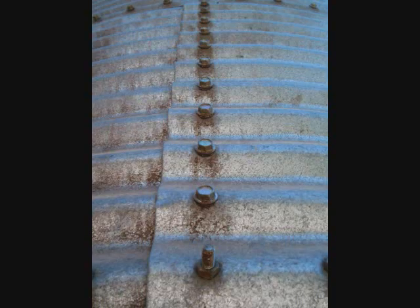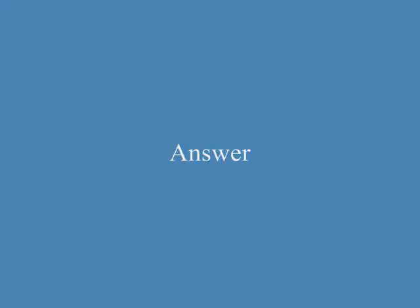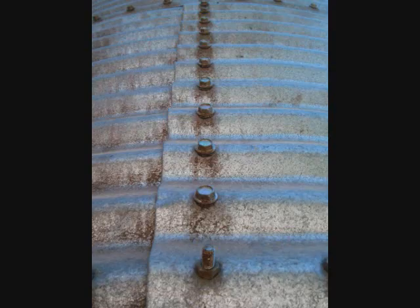A. A man is bolting in the field. B. The metal plates are bolted. C. The metal plates are riveted. Answer: B. The metal plates are bolted.